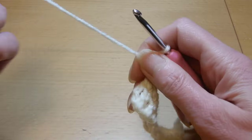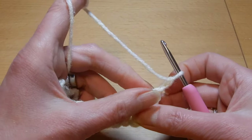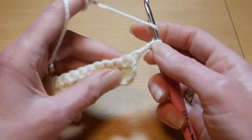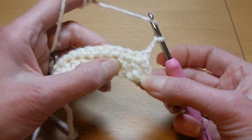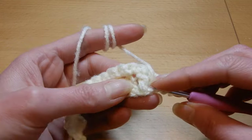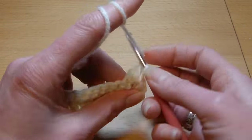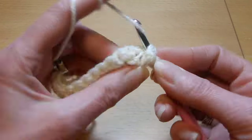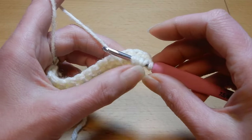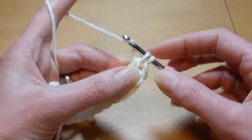Now we're gonna chain two, turn your work. So one of the rows — I said there are two rows repeat with this stitch. One row is single crochet in each stitch, and the second row that you're gonna repeat is this one. So yarn over the hook, we're gonna go to the first double crochet here, and we're gonna do like a front post double crochet, but we're gonna go around that twice. Once, yarn over the hook, go back again around that double crochet, pull another loop, and now we have five loops. We're gonna pass the yarn through the first four loops, then pass the yarn through the last two.